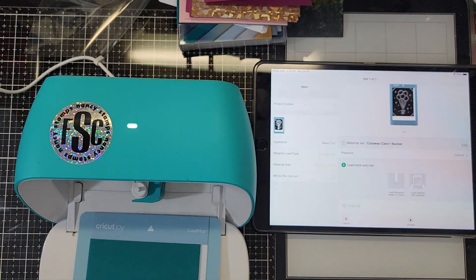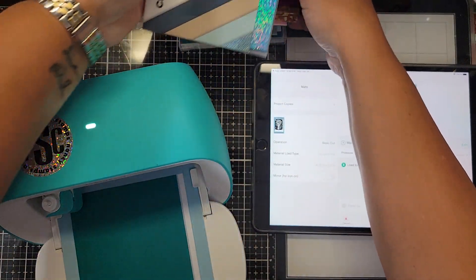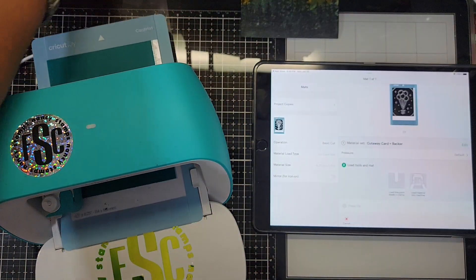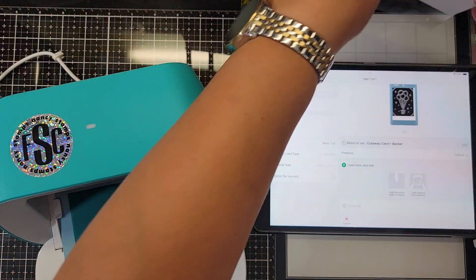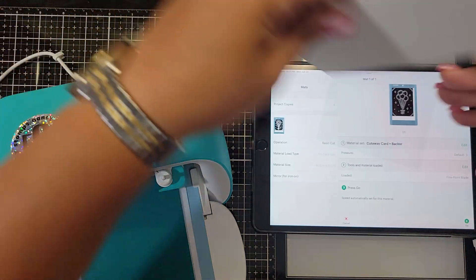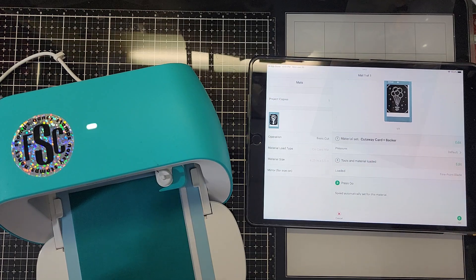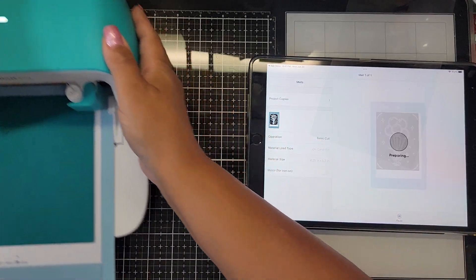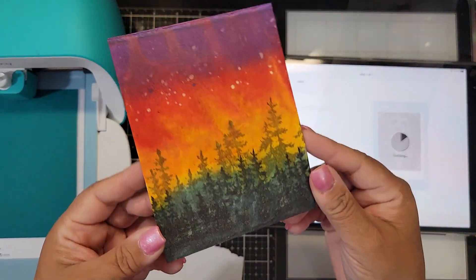Now it's telling me to load — my Cricut Joy is blinking — so we're gonna go ahead and load our card mat in and move everything else out of the way. Press go when you're ready and it's gonna start to cut.